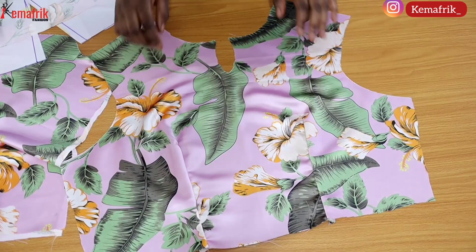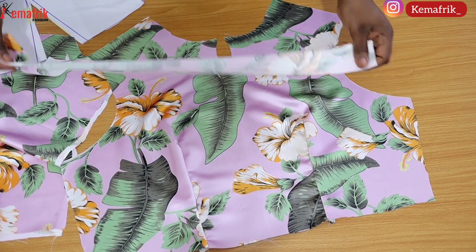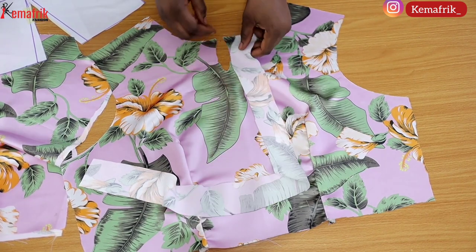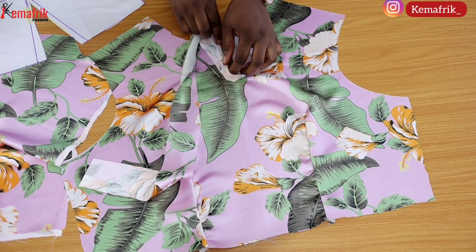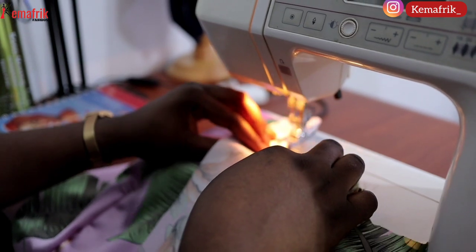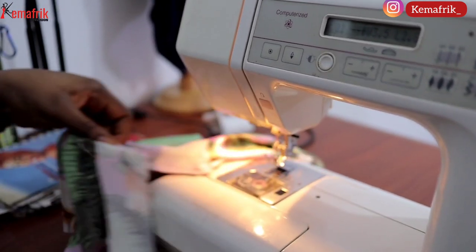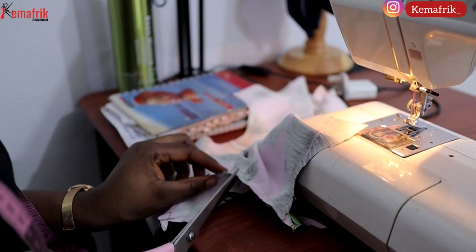The next step is to close up the keyhole detail at the center front. I'll be using a method called piping to create a finishing for that part. I've cut out a strip of fabric on the bias, just about 1.5 inches wide. I'll start by sewing a quarter of an inch around the keyhole detail, with the right side of the strip facing the right side of the fabric.